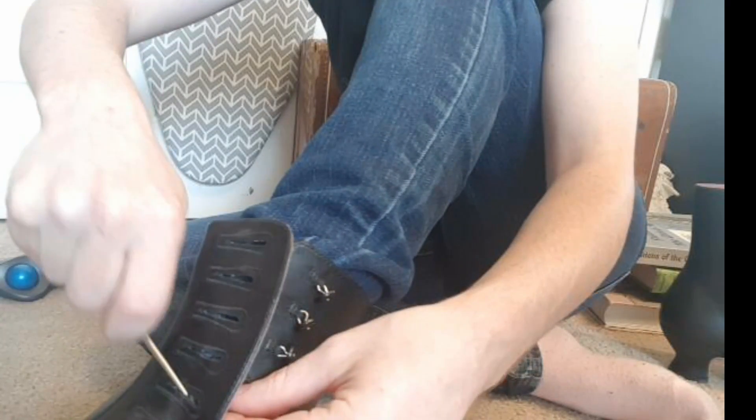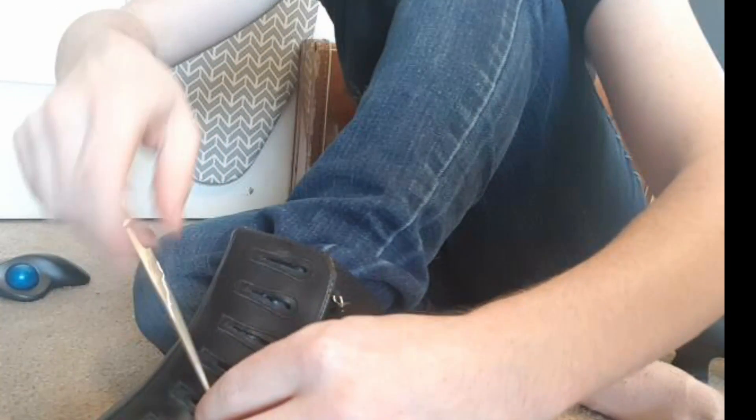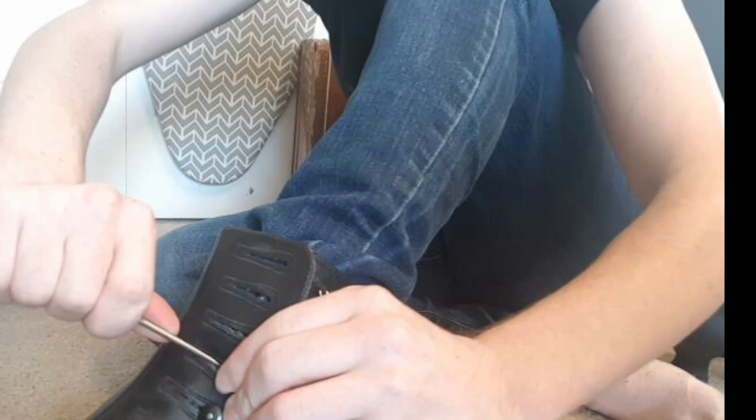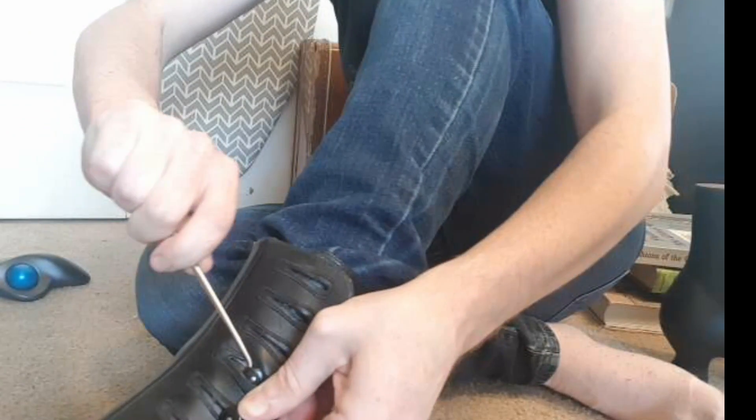I do think you probably could do this without the hook, but you wouldn't want to. There's definitely a trick to it — there's like a rolling motion that seems to be working well, because you want to get one edge of the button through, and then you sort of have to roll the other edge out. There we go.